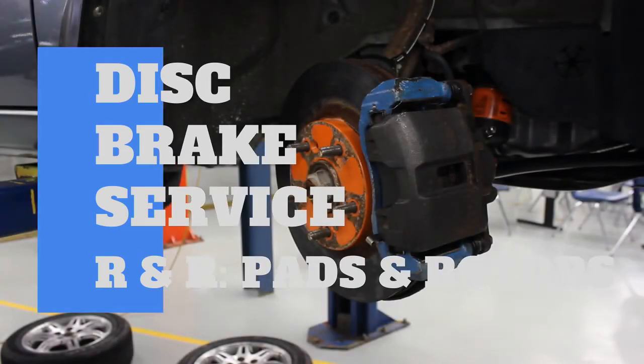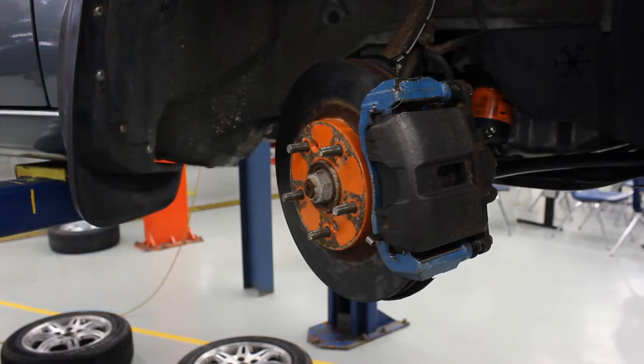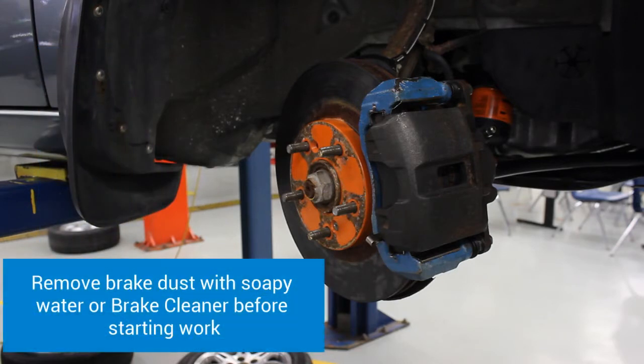Today we're going to go through the steps on servicing a disc brake system. We're going to start by making sure it's clean. If you have any brake dust or debris on your brakes, you want to get that cleaned off either using brake cleaner or a soapy solution that would get all the dust off.